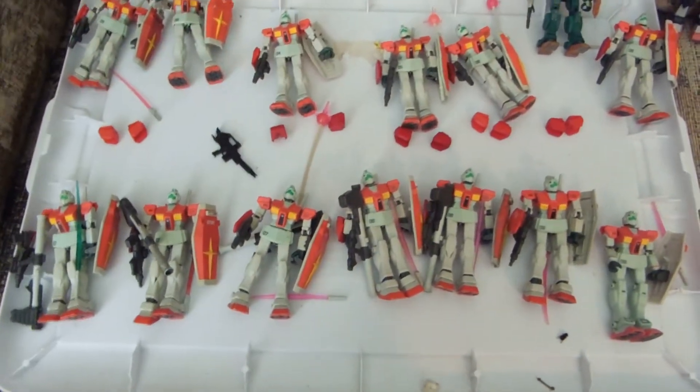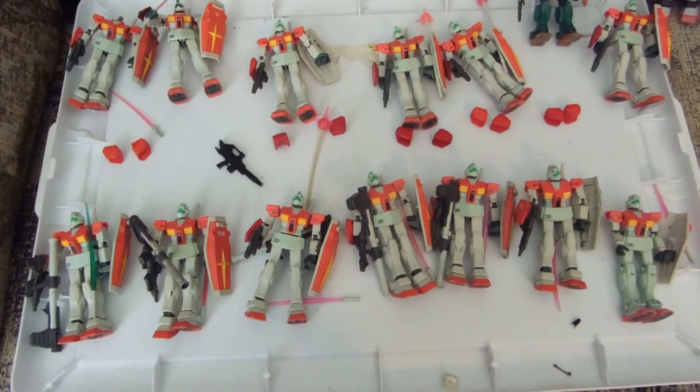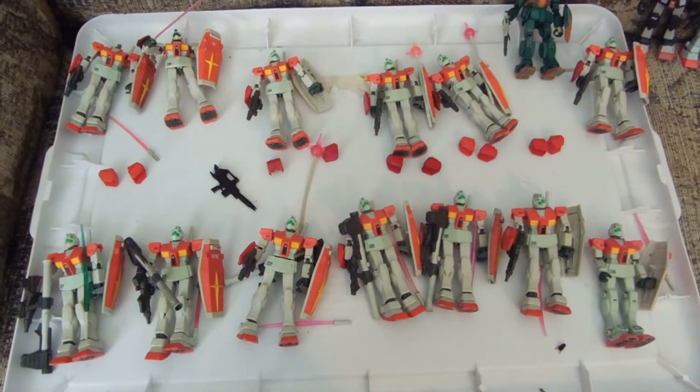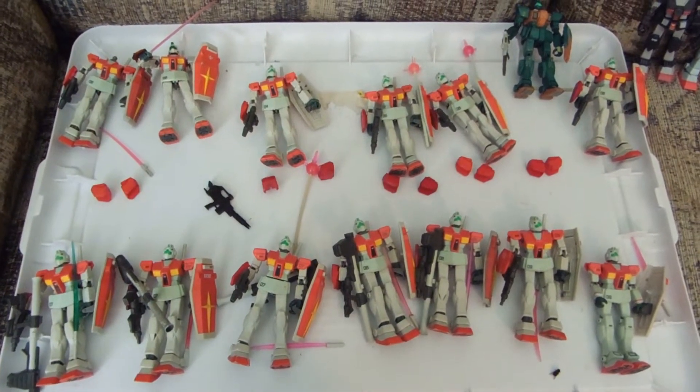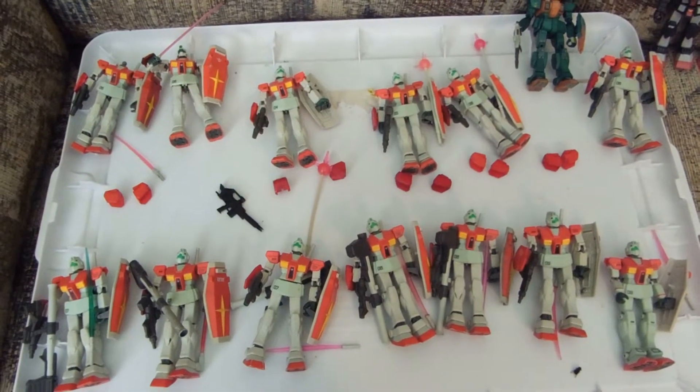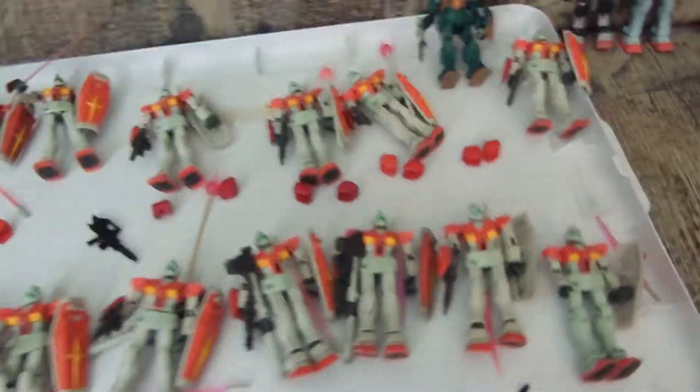I am phasing out most of my non-Version II GMs. First dibs goes to James Munoz, who has some Strike and Duel Gundams that I could use.